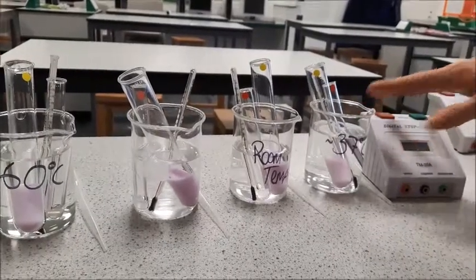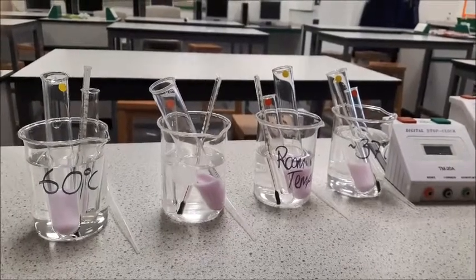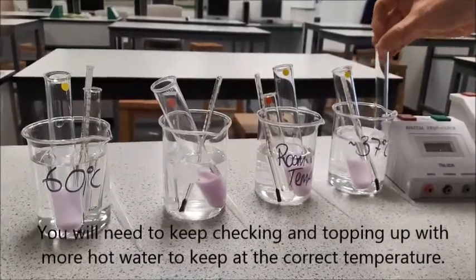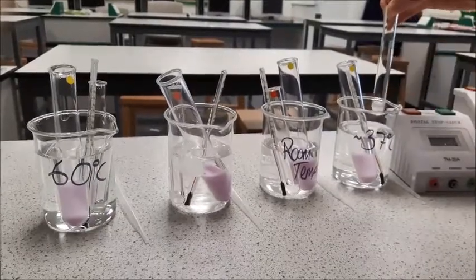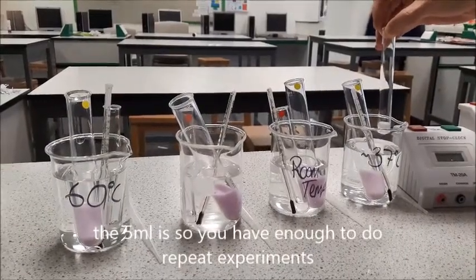This one is our 37 degree water bath. You're going to need to use a kettle and mix that hot water with different volumes of cold water to get to the temperatures that you want to use. Now we're going to mix 1ml of our lipase — we've just got the one millilitre that we're going to be adding to our milk, pre-measured out.